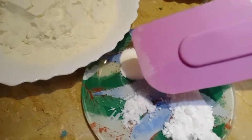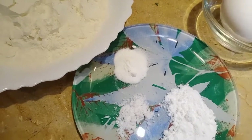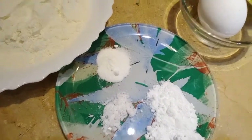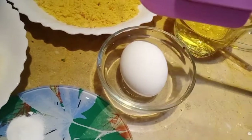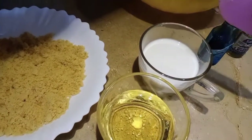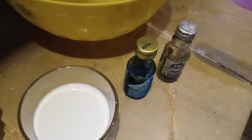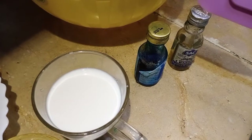Flour, one cup. Brown or white sugar. A pinch of salt. Baking powder and baking soda, one teaspoon. One egg, half cup oil, half cup milk, food color, and lemon zest.